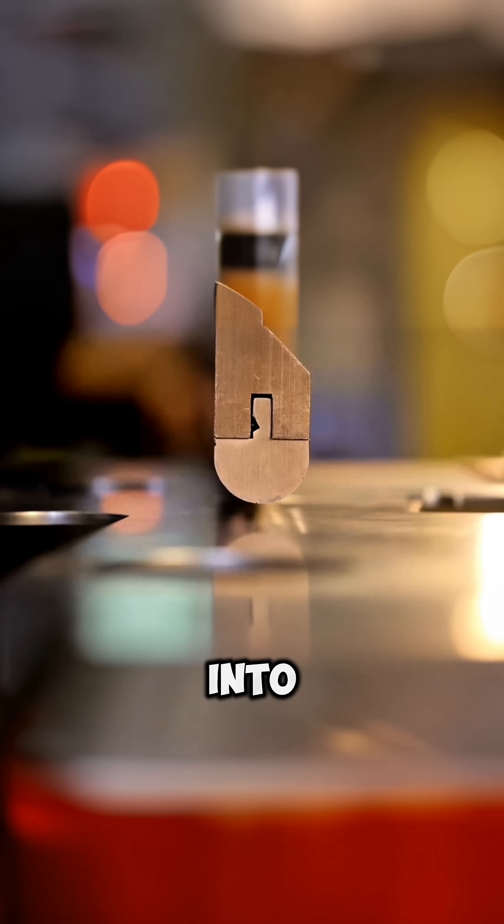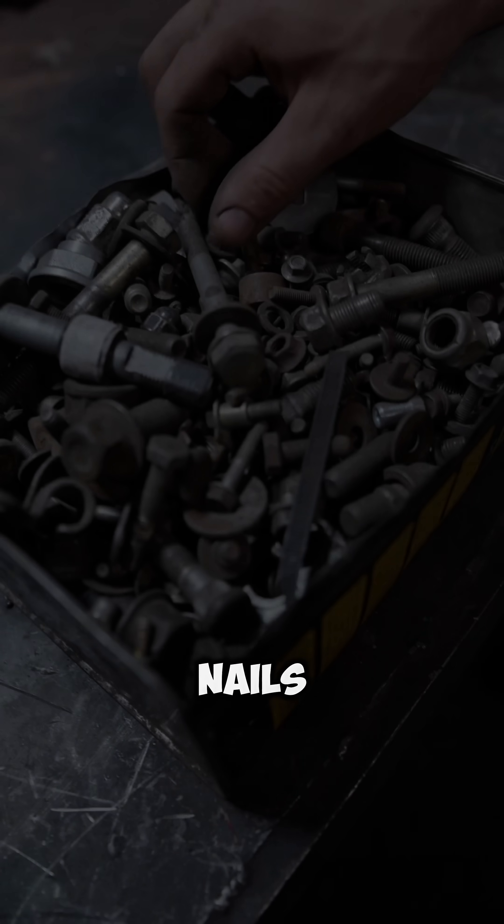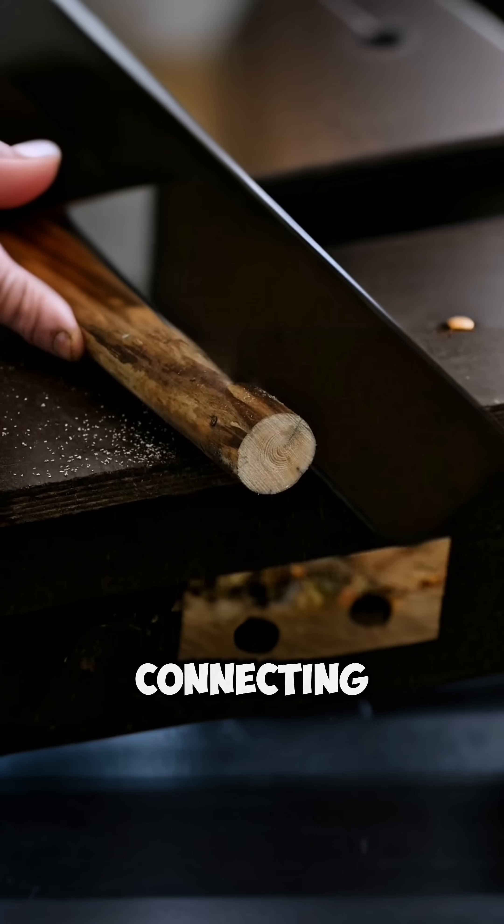Each piece locks into the next. No nails, no screws — just wood connecting to wood.